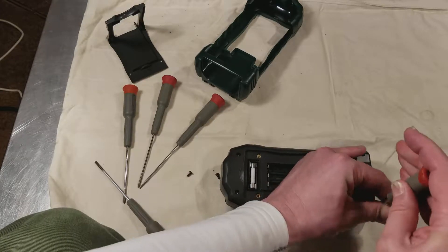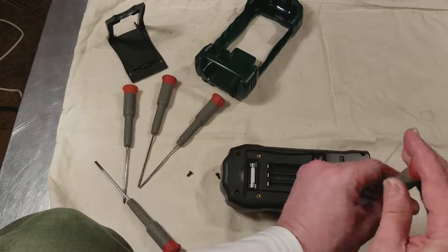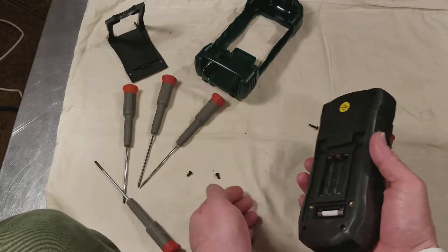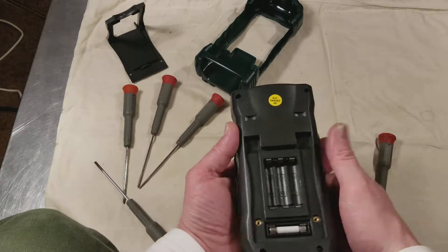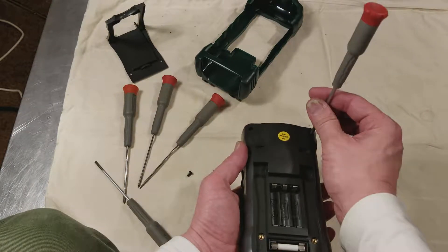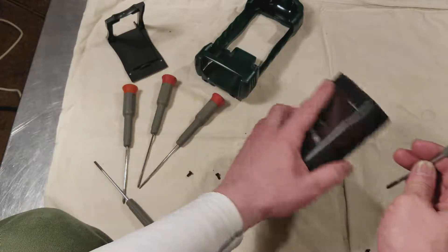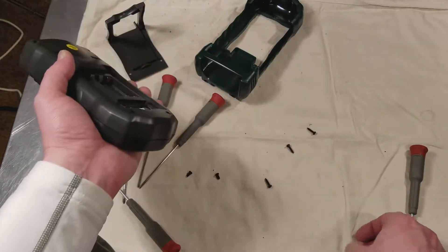We're almost done here. One screw came out. Sometimes all the screws don't want to really fall out — you just want to try not to lose them. There's the four screws.